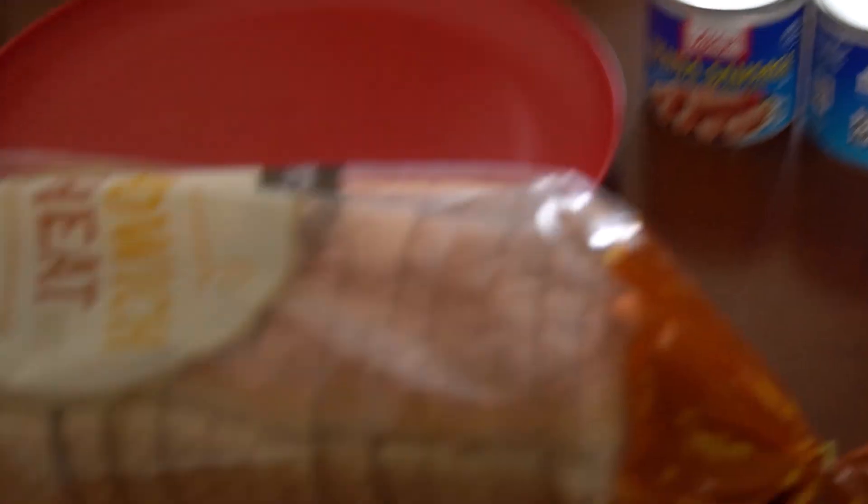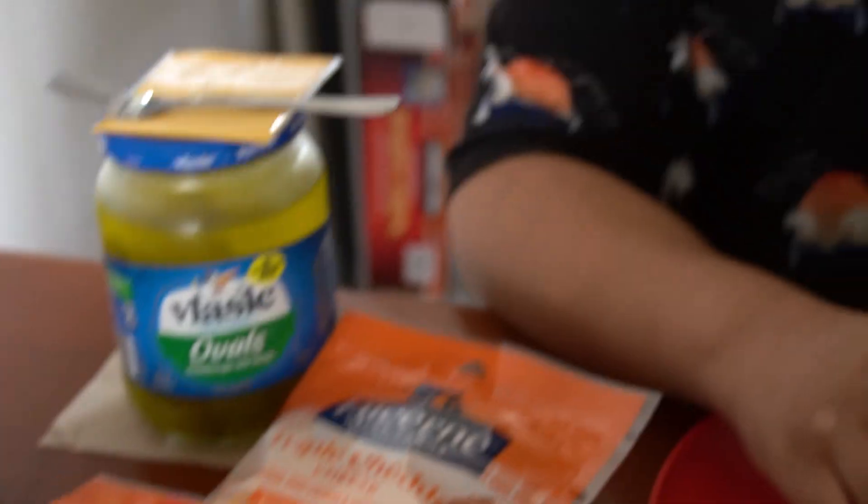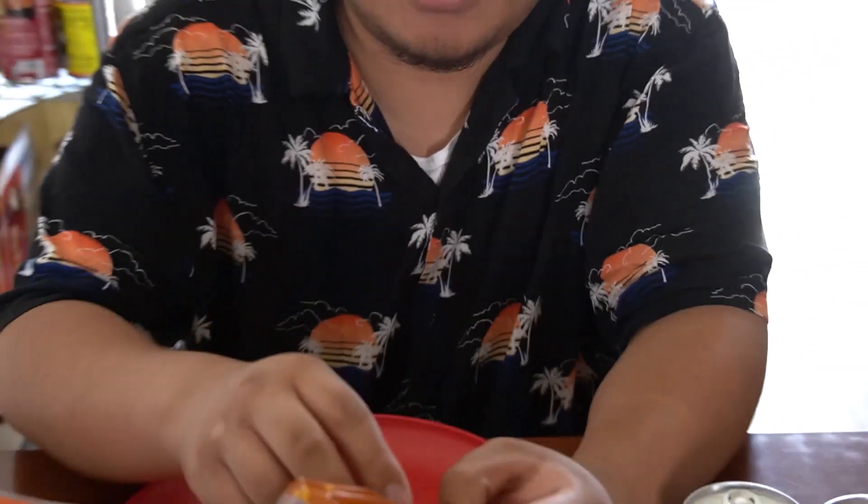Okay, everyone, today I'm gonna be making this wild sandwich. This is all the stuff I have: cheese, bread, more cheese, pickles.